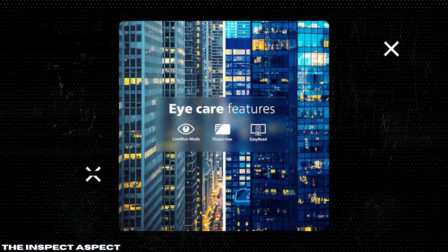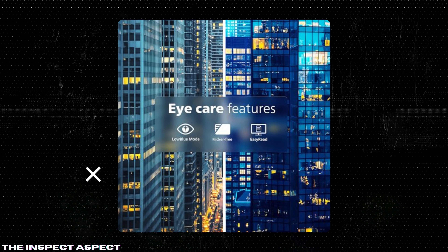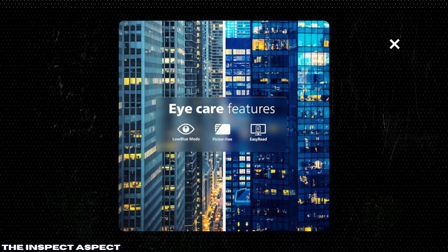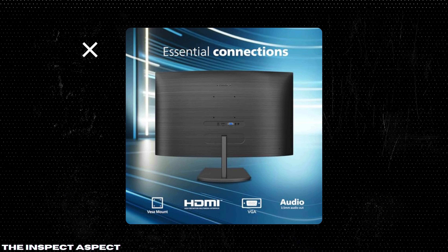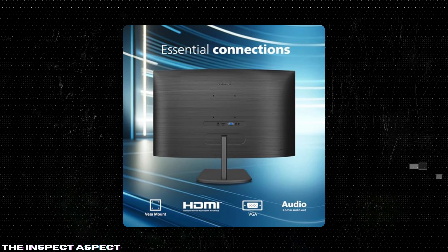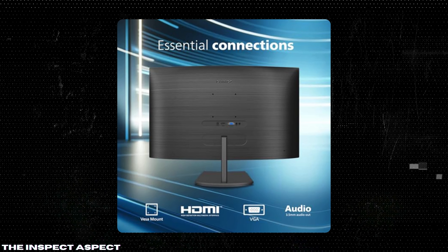Say goodbye to choppy gameplay and broken frames. AMD FreeSync technology ensures ultra-smooth gaming performance at virtually any frame rate. Developed for your well-being, Low Blue Mode is a smart software technology that reduces harmful shortwave blue light, protecting your eyes during long screen sessions.